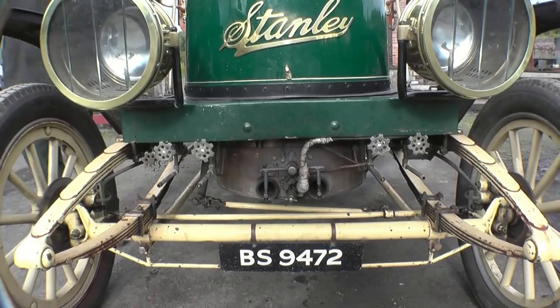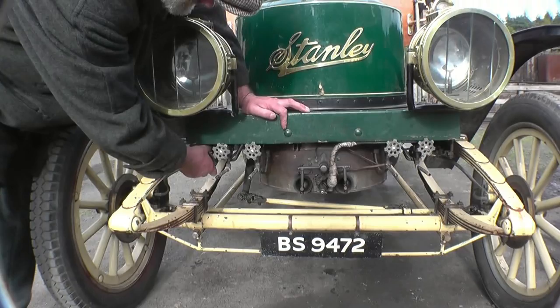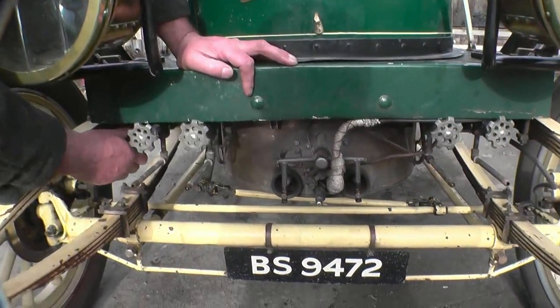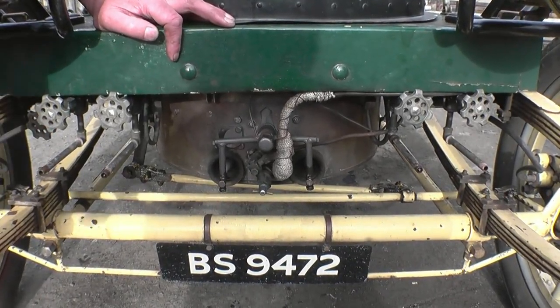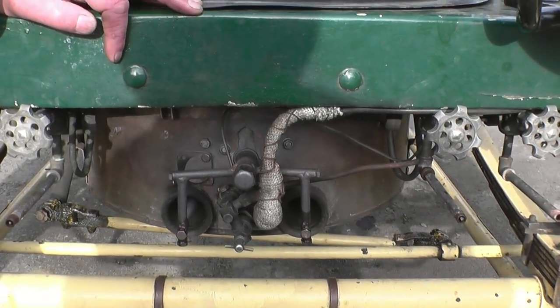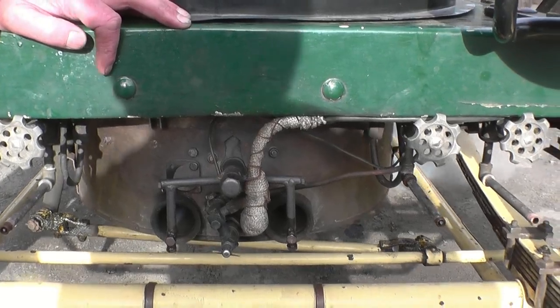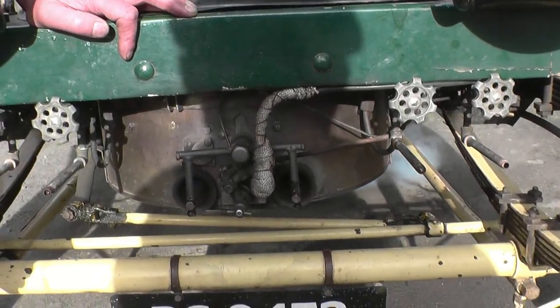I'm turning my main shut-off tap on for the petrol. Now we'll turn the petrol on and we'll see that start to go in. You can hear it light up, which is good. If it doesn't light, you'll end up with the burner full of petrol, then you've got problems. She's lit there — you can see the petrol vaporizing. I'll wait for a minute or so till it goes clear.